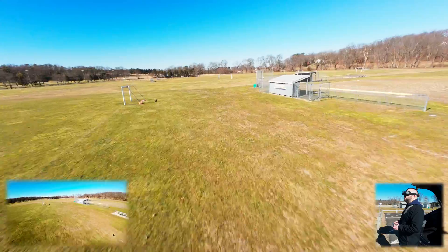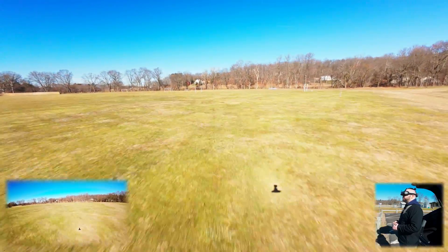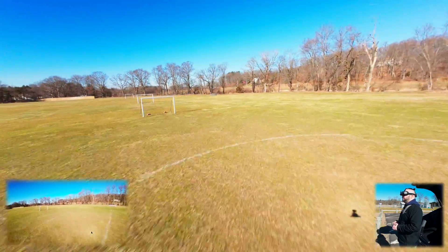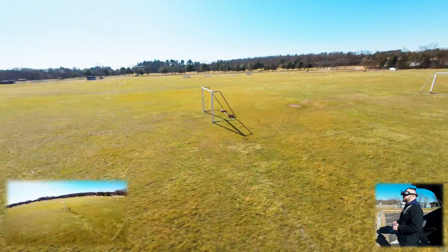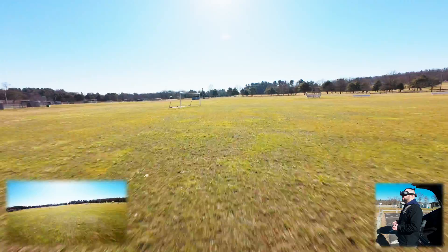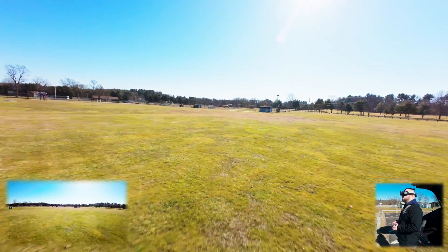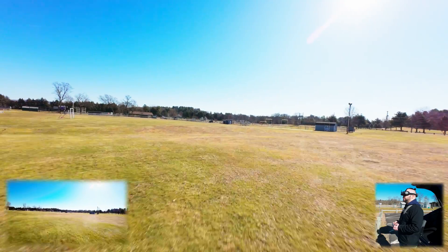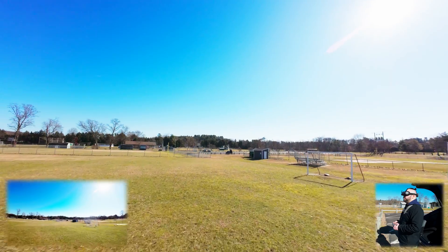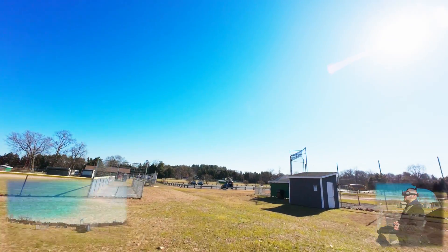Especially when the battery starts to get down — we're at 30% now and I'm definitely feeling it. I think if I did a dive right now I would not be able to recover. I'm getting a return-to-home now at 26%. It for sure eats battery — I've only been flying for six minutes.